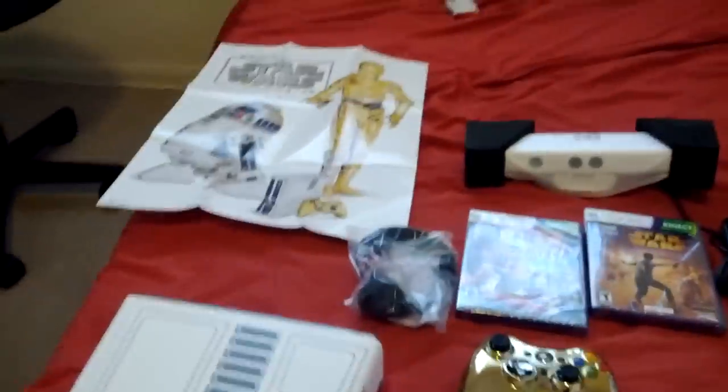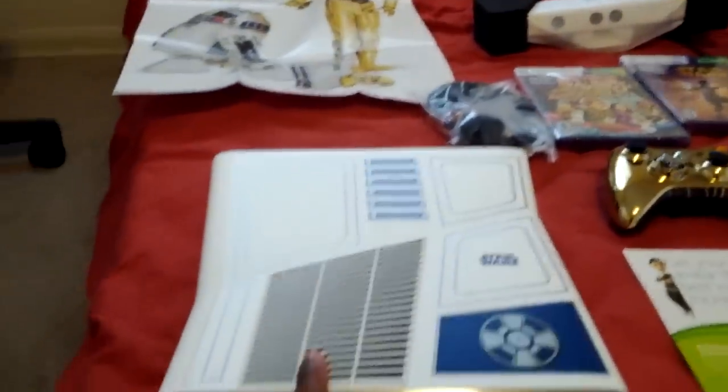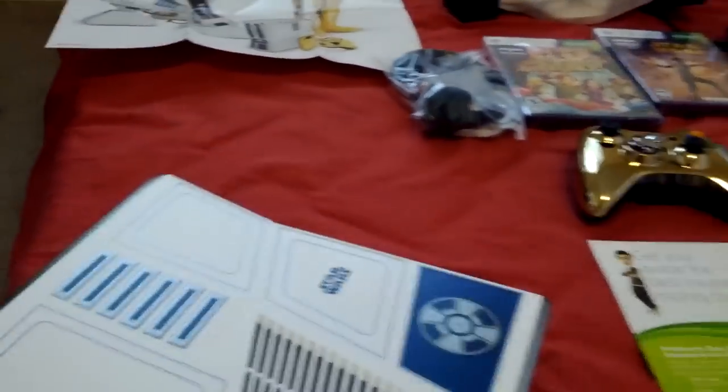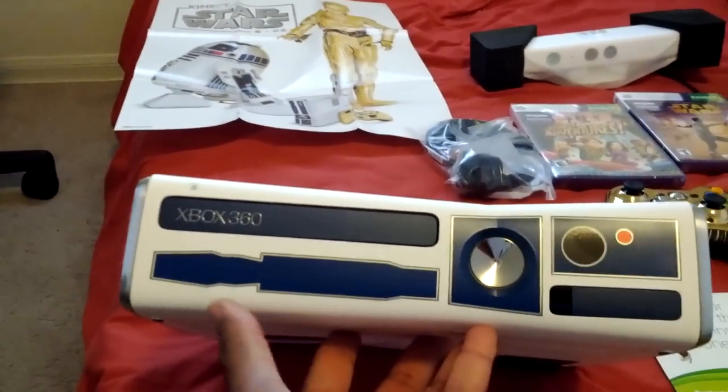So the main pride and joy at the moment, of course, is the Xbox 360 S system — the 320GB hard drive. The design itself is to replicate R2-D2, and if you look, it looks really sick.